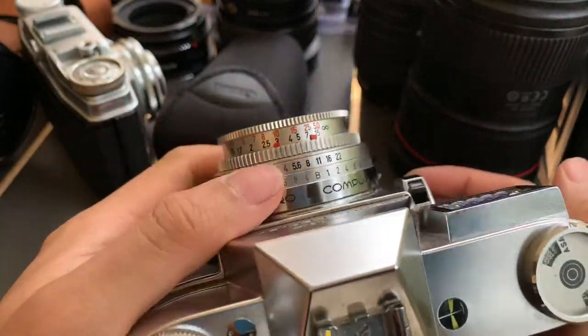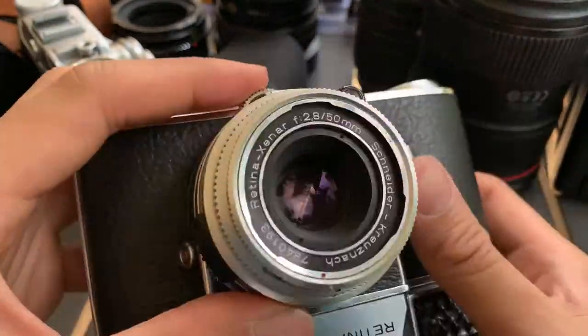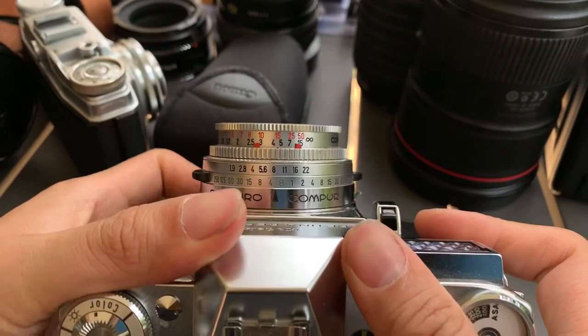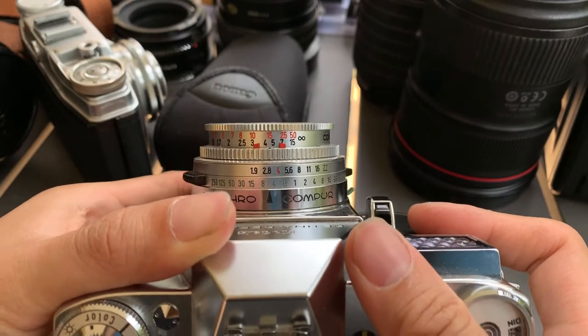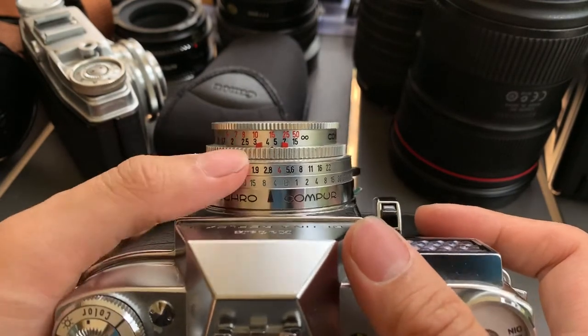Besides that, if I don't press this button and I just rotate this one, then it will change the aperture. See? The max aperture is f2.8 for this lens, so it stops at f2.8.